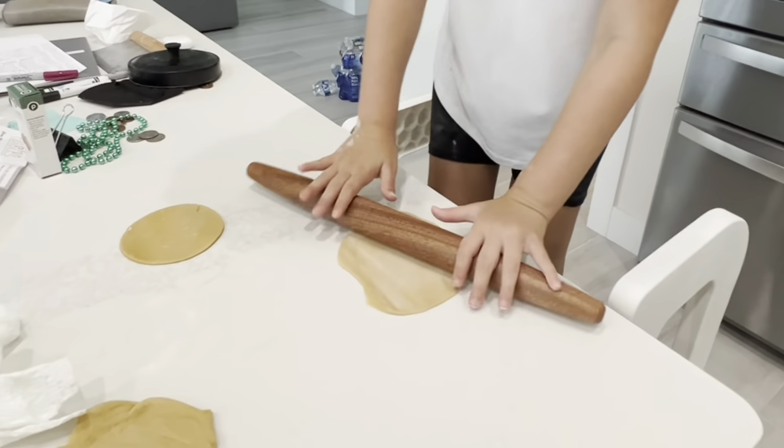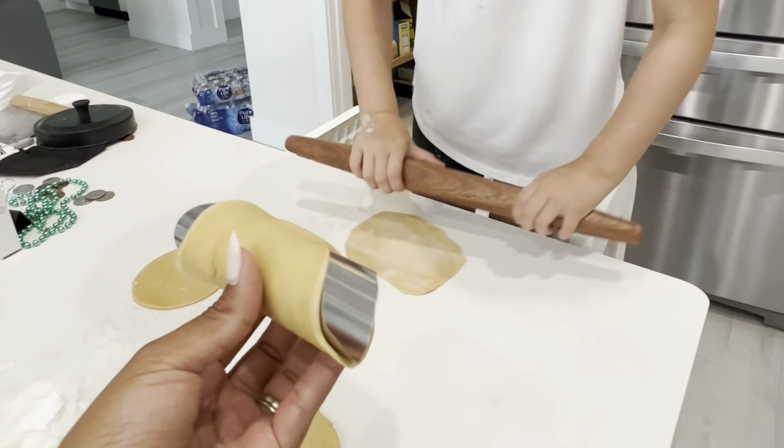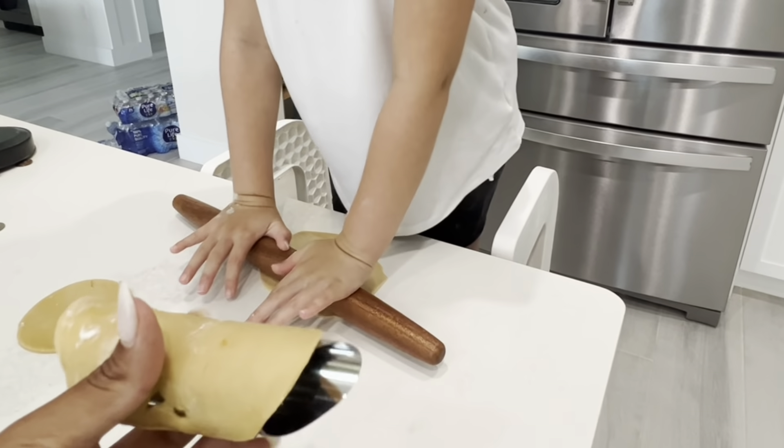Now to make the dough — you first work your egg with your hands for a couple of minutes and then you use it. And this is the cannoli — that's the finished cannoli right there.